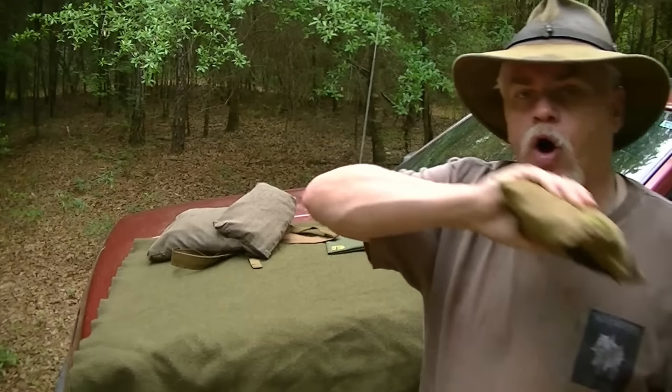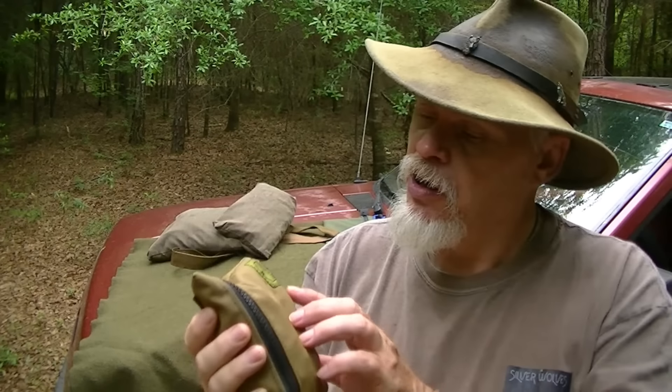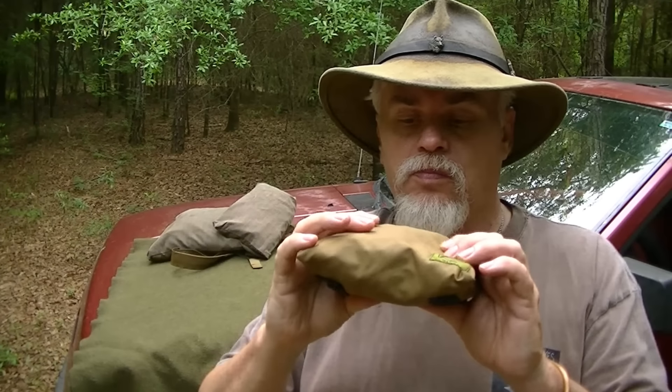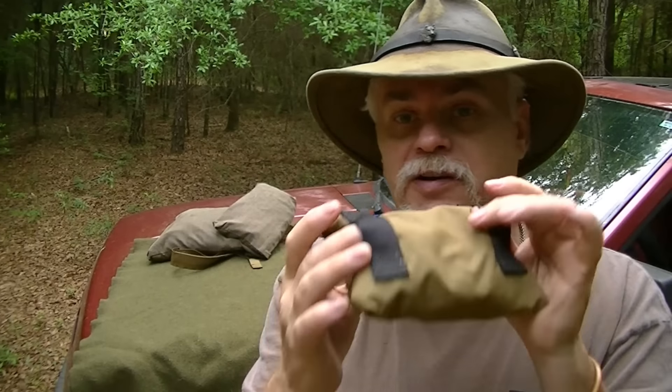I want my cordage in a container I can pull out. This pouch is made in the USA in Kentucky by my niece at Made Ready Gear. It's a severely water-repellent Cordura nylon pouch with a zipper. It has a loop where you can clip a carabiner, and a pair of belt loops in the back.